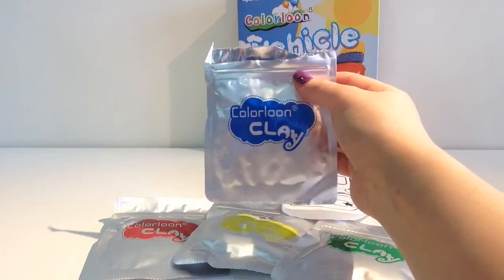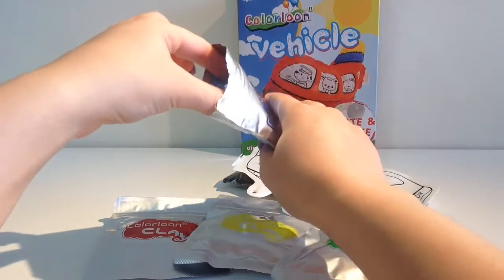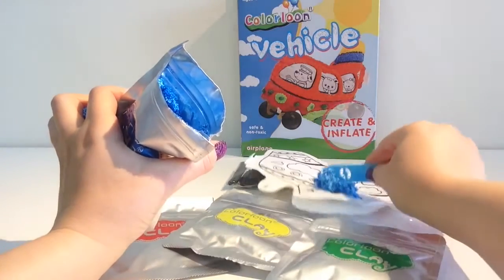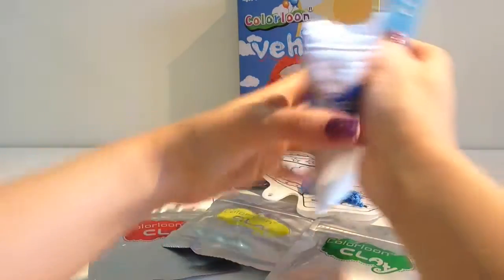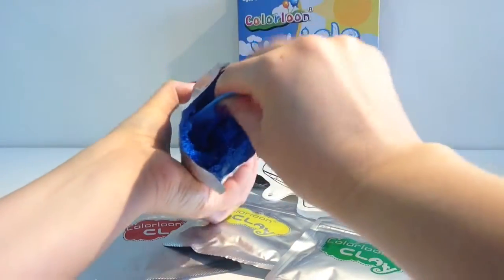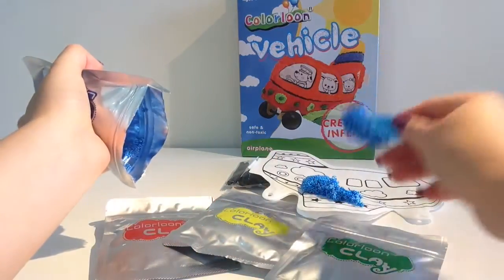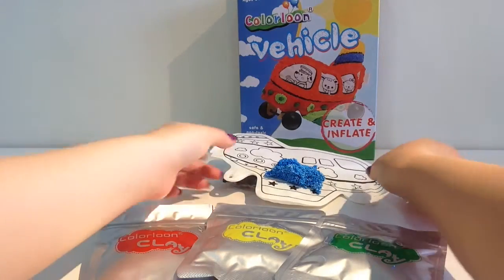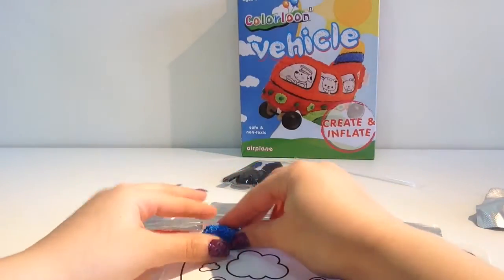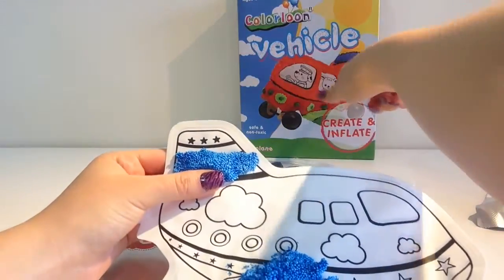Now we're going to open these Play-Doh and place it on the plane to make our designs. Let's open the blue one. Look how cool that looks - gooey, gooey dough! That feels so good. I'm going to take some and do like the picture over there, placing it along the line just like what they've done in the picture.